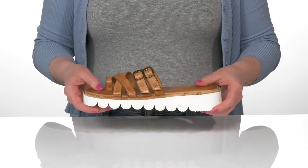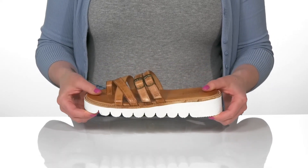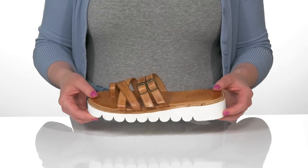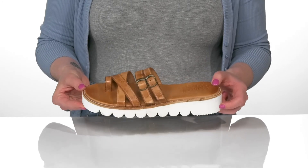The outsole is textured for traction and is made of man-made materials, and the heel at the back will lift you up a little over an inch in height. I think these will be perfect for just about any summer activity.